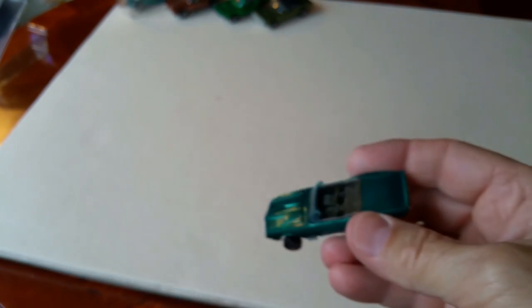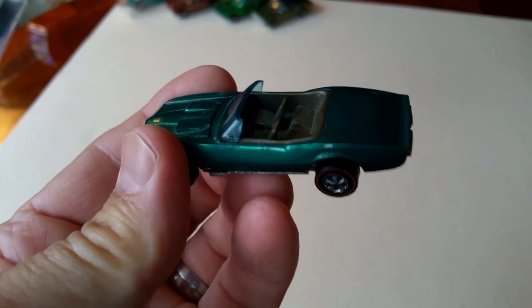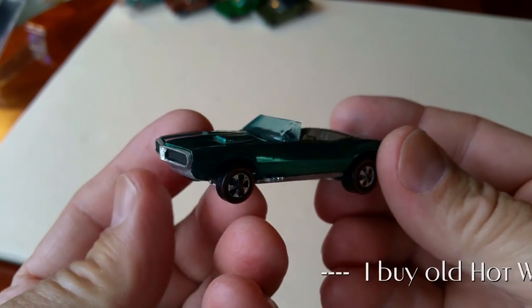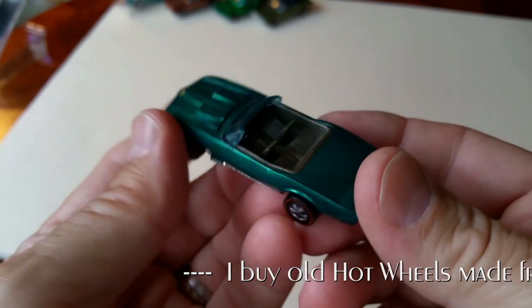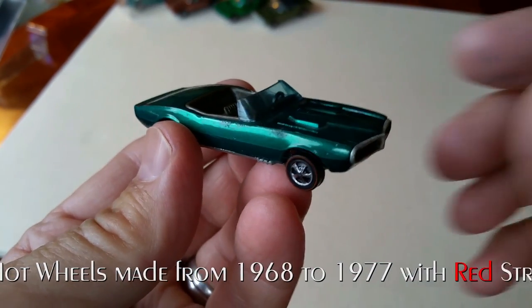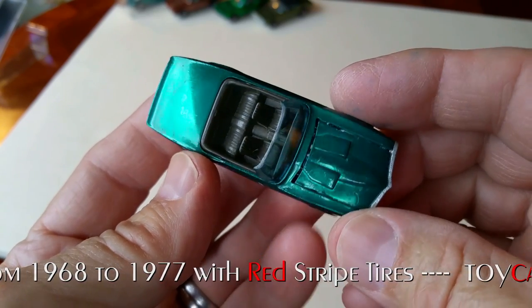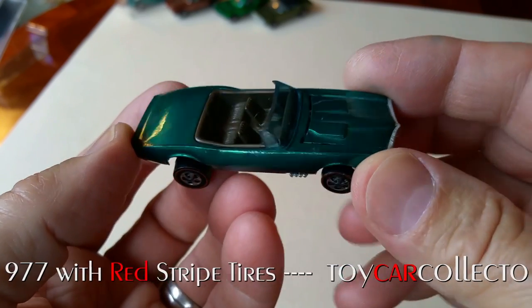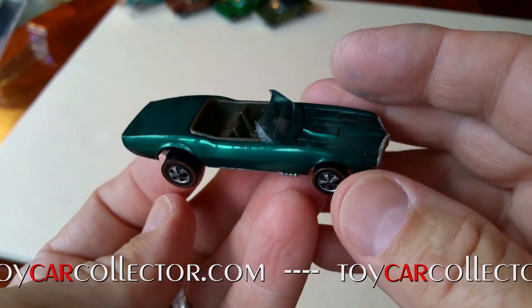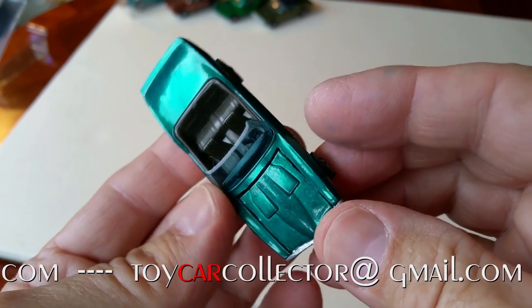Next is Custom Firebird — 1968, aqua, Hong Kong. It's a great car. Custom Firebird is a tough car. There are certain colors all over the place like blue, but most colors are really tough — your browns, pink, lime, antifreeze. The Custom Firebird also comes in a blue with blue interior and a red with red interior, and those are super nice to have.